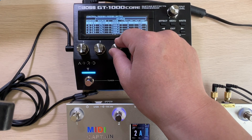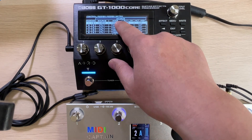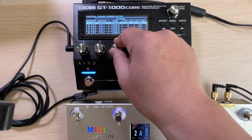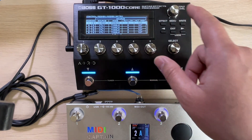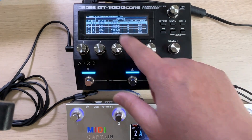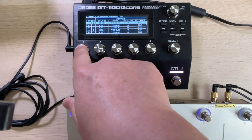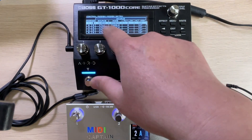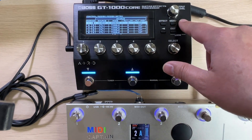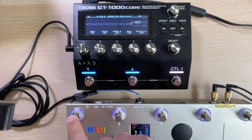The CC message from the MIDI Captain is already toggled. I found that in this case, the mode needs to be set to moment. CC value 0 means off, and 127 means on. Now all the settings are done. Don't forget the last step is to activate this setup — hit the button to make it active. Then we can write all the settings. Now we can use the CC commands to control the module on/off successfully.